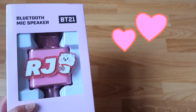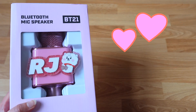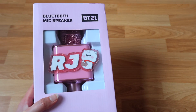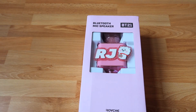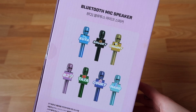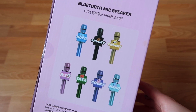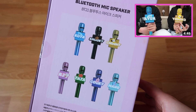So this is it — the baby BT21 Bluetooth mic speaker. If this isn't the cutest thing you've ever seen, I don't know what is. Look at that baby RJ, so cute! Let's have a look at the packaging. It says Bluetooth mic speaker on the side, and here we have all the different microphones. You've probably seen the Chimmy and the Koya one in the video that Jack and Erika did together.